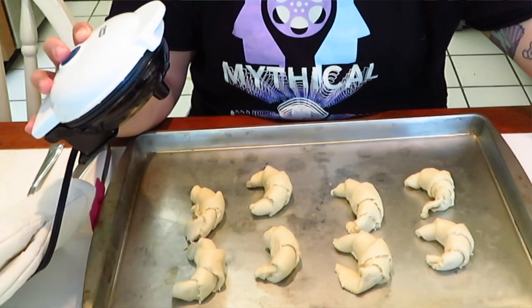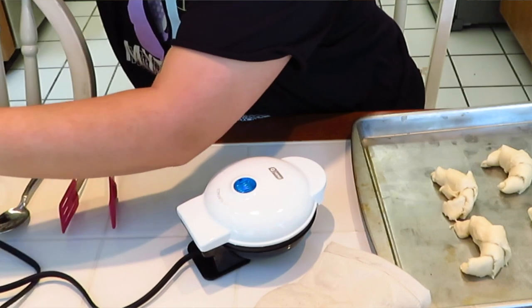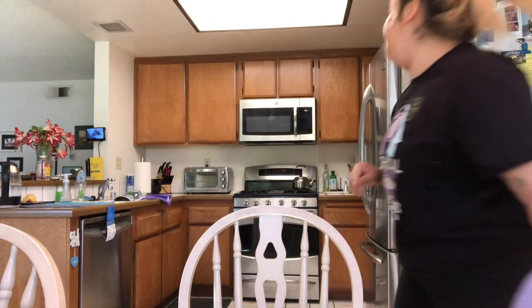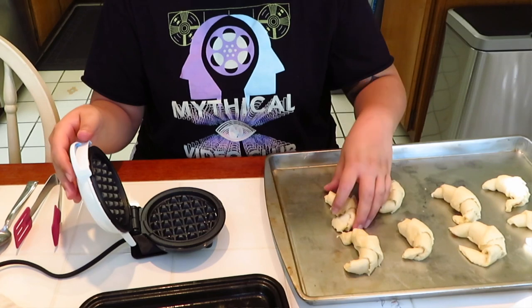Now what we're gonna do is just plug this in — this doesn't even have an on/off switch or anything like that. You literally just plug it in. I have an extension cord here, and that's gonna heat up. I'm just gonna throw this stuff away while that's heating up. And while that's heating up I'm also going to preheat the little toaster oven, just put it on the warm setting, because we're going to put everything on this tray and keep it warm in the oven.